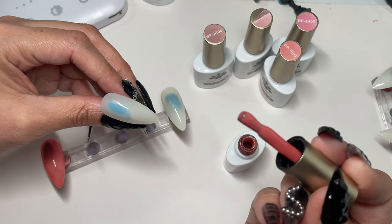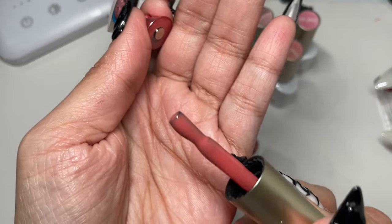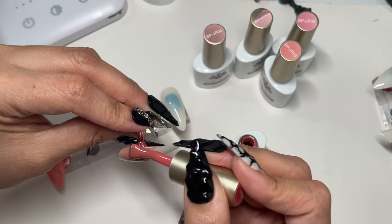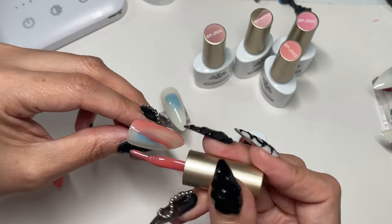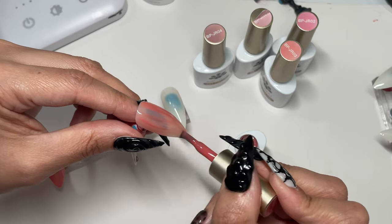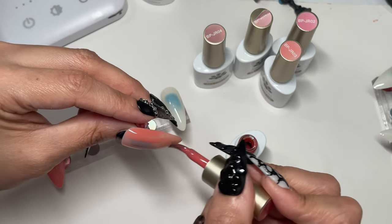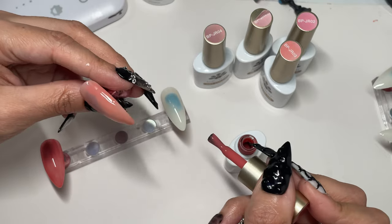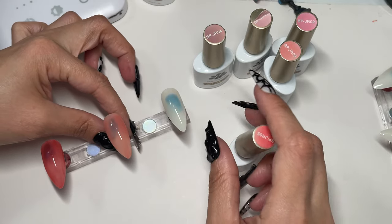That's gorgeous. Gorgeous color. I like these jelly colors on clear nails instead — it gives a different effect. This one's a little bit lighter.